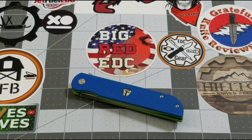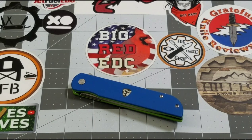Hey everybody, welcome back to Big Red EDC. Today we are going to be checking out the latest offering from Finch Knives — this is the Cimarron. They released the Cimarron this month and the Holiday last month, and you guys know the oxbone Holiday pretty much blew me out of the water. Now they come back at us with the Cimarron, just another really really good knife from Finch.